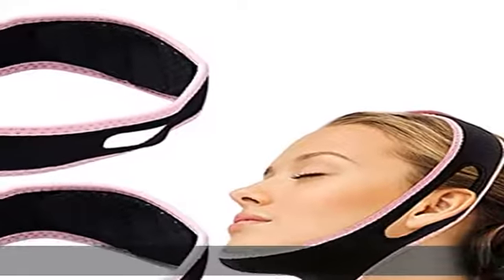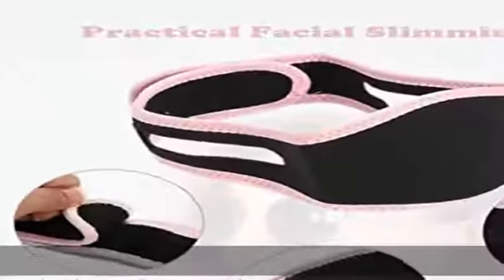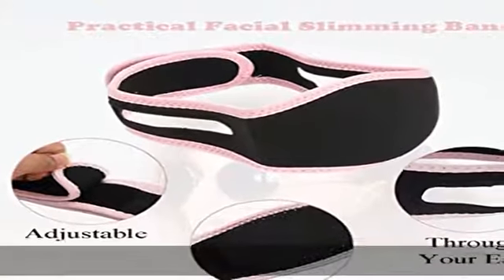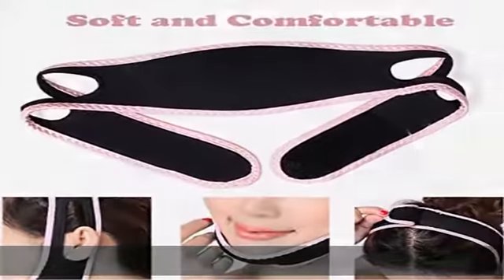Effective face lifting: the face slimming band can tighten facial skin and improve facial wrinkles, promote blood circulation, and tighten neck and cheek, remove your double chin, make your face small and smooth.